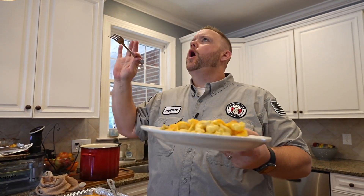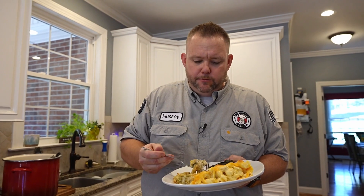Green bean casserole. Oh man, that's creamy. That panko topping — way better than the French's fried onions. And them onions, guarantee it. My wife — she's going to love me for this.